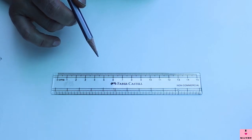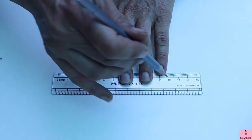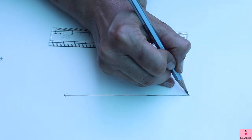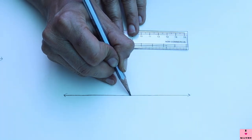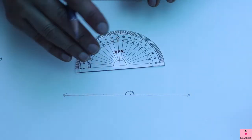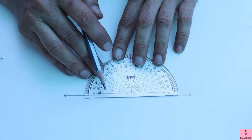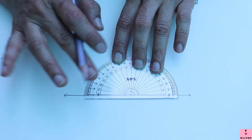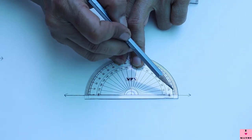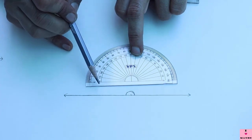Now I am going to draw a 180-degree angle. If you remember, 6 o'clock is 180 degrees and it is a straight line, so you don't need a protractor at all to draw a 180-degree angle. Simply draw a line with a scale, make two arrows at the ends, and place the vertex at the center — this angle is 180 degrees. I'll confirm with the protractor: starting from the outer scale zero, 180 is here; from the inner scale zero, 180 is also here. So this is a straight angle of 180 degrees.